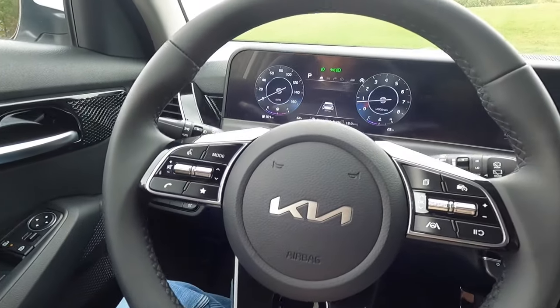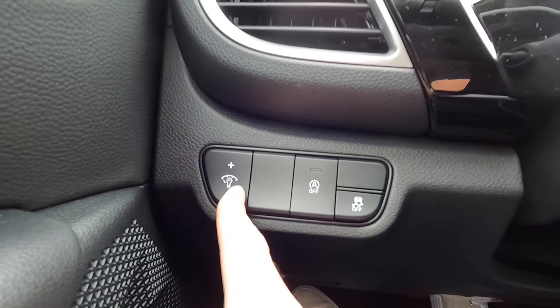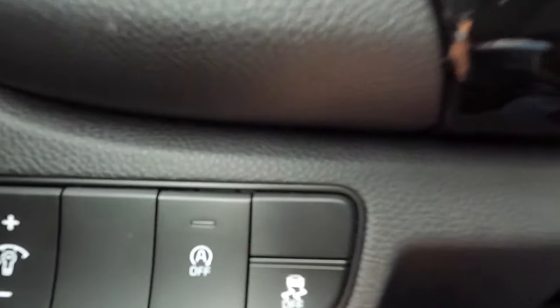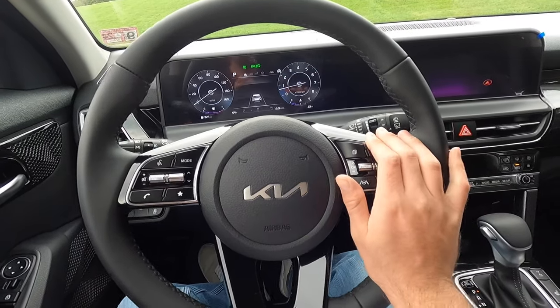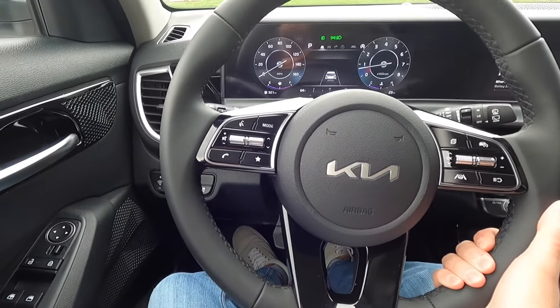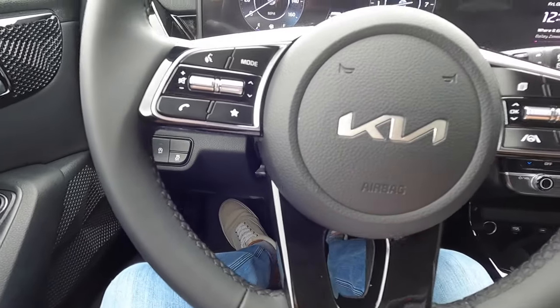Coming down here: pulling this lever pops open your fuel door. This knob is to brighten or dim your gauge cluster and backlit buttons. This button turns your auto stop-start system on or off, and that one turns your traction control on or off. Flipping this down gives you access to the manual tilting and telescoping steering wheel — you can bring it towards you, push it away, and adjust it up and down until you find a comfortable position.